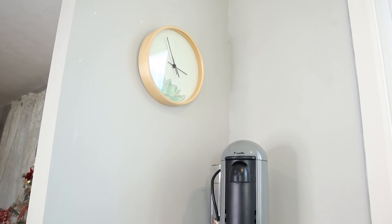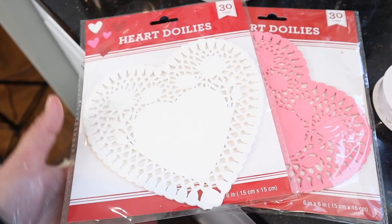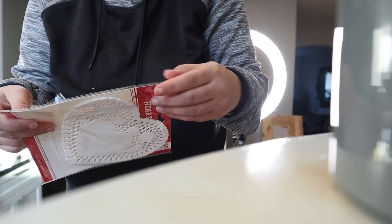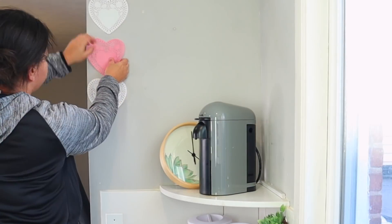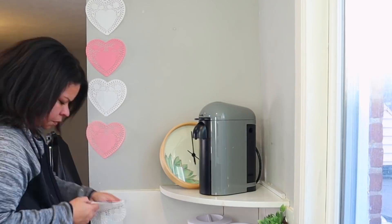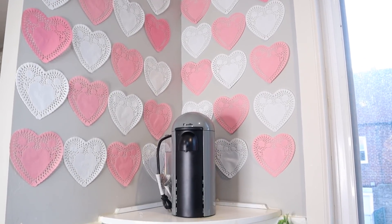I always get a lot of questions about my coffee maker — it's the Nespresso by Breville. I've had it for years, I'm obsessed with it, it makes the best coffee. I will link it down below. So I just took everything off — I wanted to start with a clean slate. When I saw these little doily hearts, I knew I wanted to put them on the wall. So I just got pink and white and I'm using regular scotch tape to attach them — if you have double-sided tape that would probably work a little better — in an alternating white, pink, white, pink pattern, going all the way up the wall. Now all the Dollar Tree hearts are on there and it does look a little busy, but trust the process.